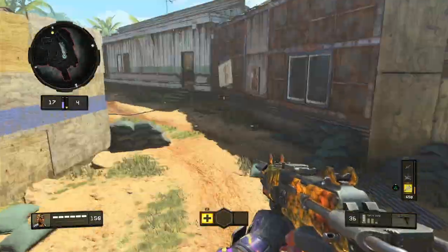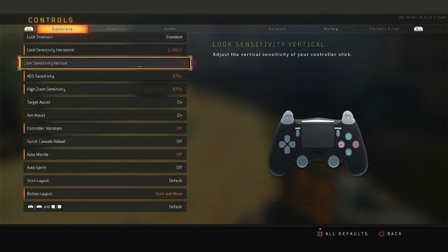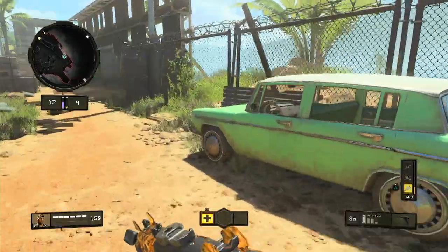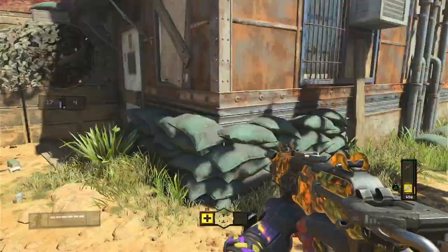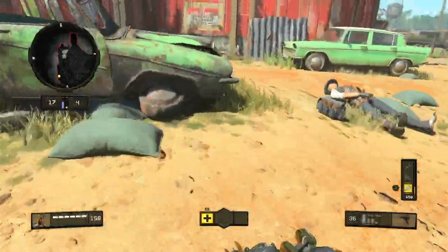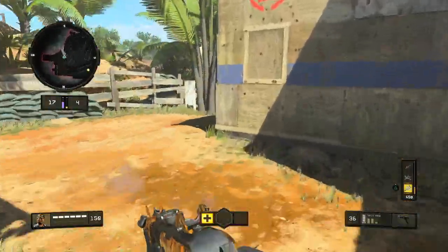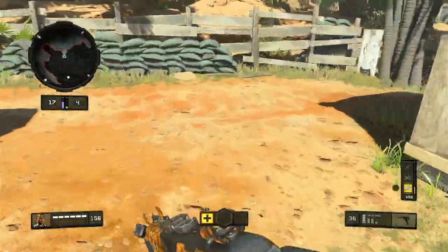You kind of look side to side. You can literally do this on any sensitivity. Look, I'll do it on 2-2 — doesn't matter what sense you're on. I can do it on 2-2 and I can do it on 14-14. Basically what you want to do is move your stick side to side as you do it.